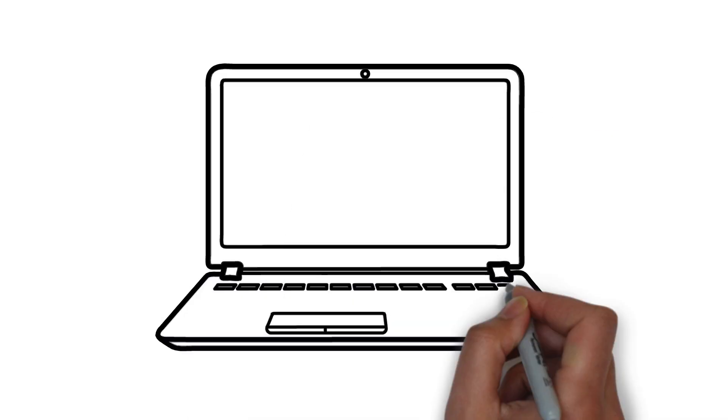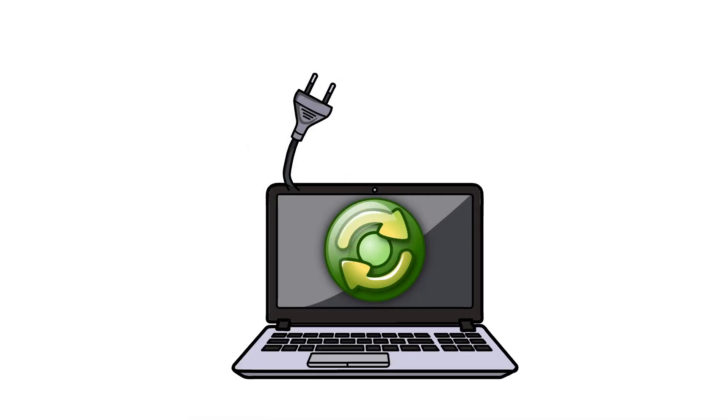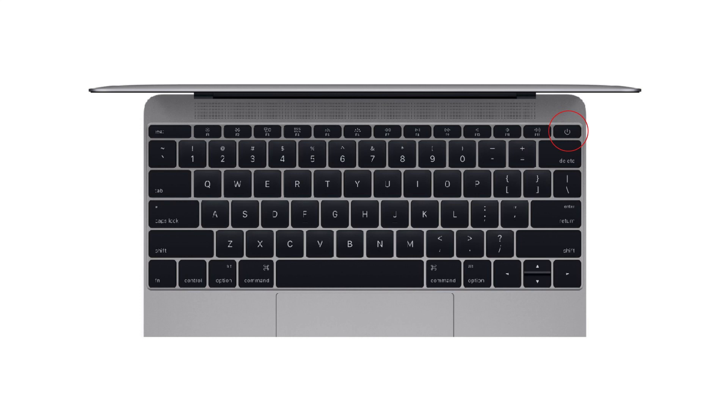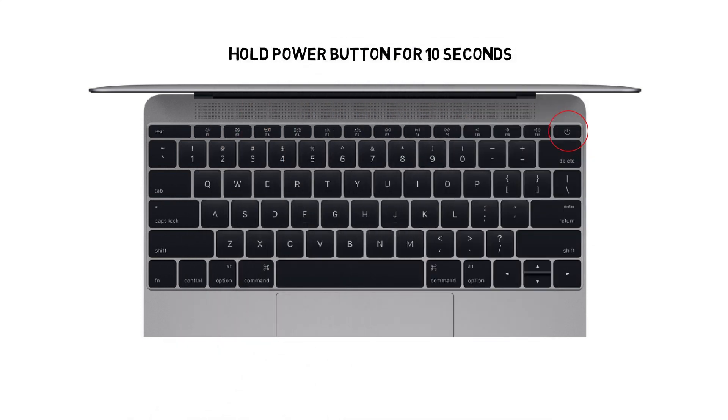Reason number one: power cycle the MacBook. Unplug the power cable from your MacBook and press and hold the power button for up to 10 seconds, then connect your power cable back.